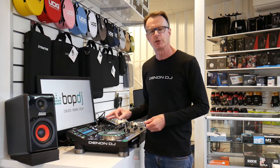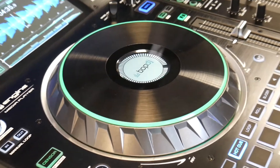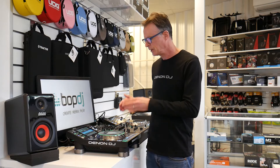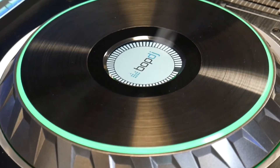The track artwork appears on the centre of the jog wheel. You also have the ability to put your own logo, your brand, your DJ name, the club you're playing at, or the event you're playing at into the centre screen — which is very cool for branding in this day and age of marketing.